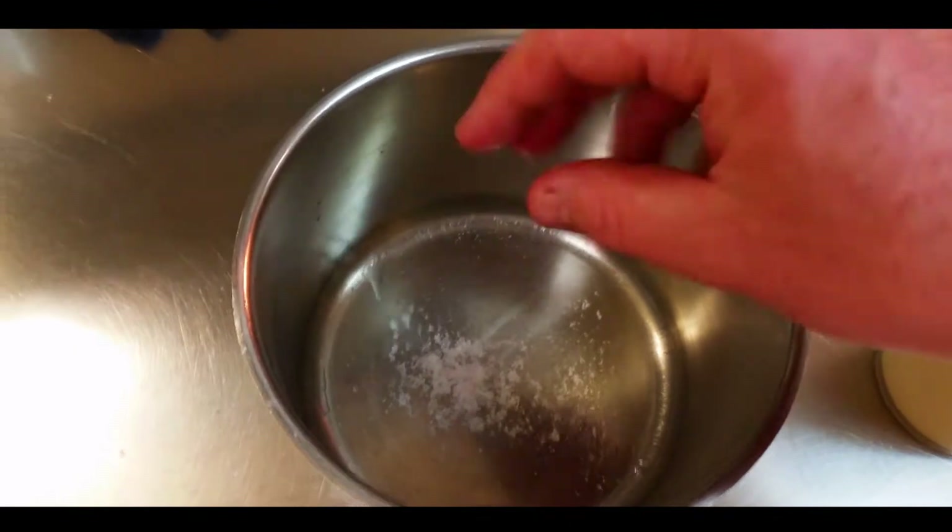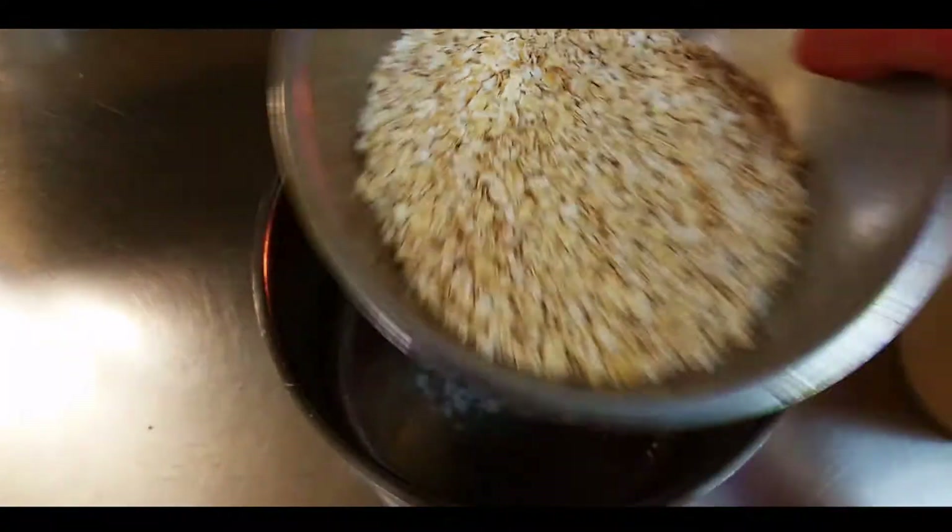Here it is guys, the simplest of simplest porridge recipes. Big saucepan, pinch of salt, two cups of quick cooking oats — in she goes.